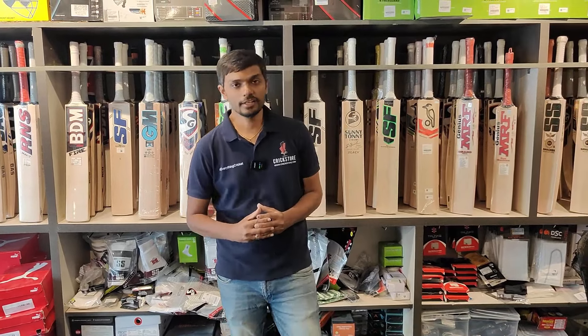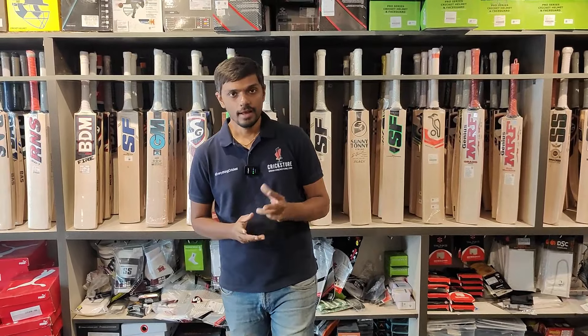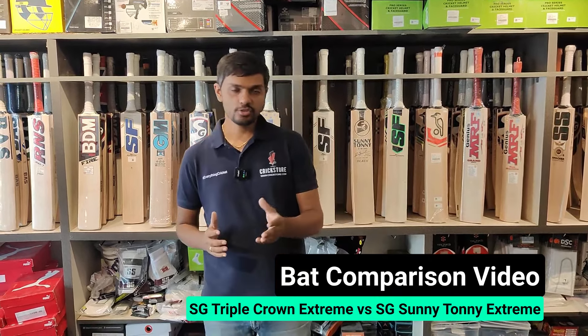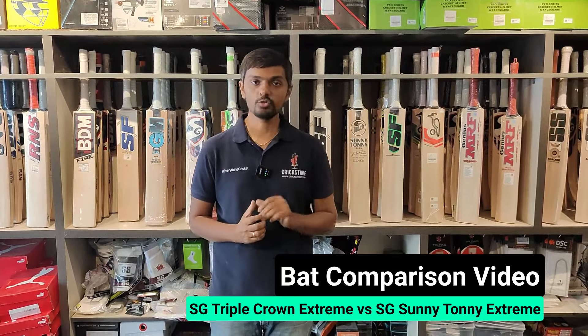Hi everyone, welcome to Channel Crick Store. Thanks for watching our videos and subscribing to our YouTube channel. Today I am going to tell you about two bats in SG's Extreme series. We added a short video, so I am going to talk about these two bats in length.